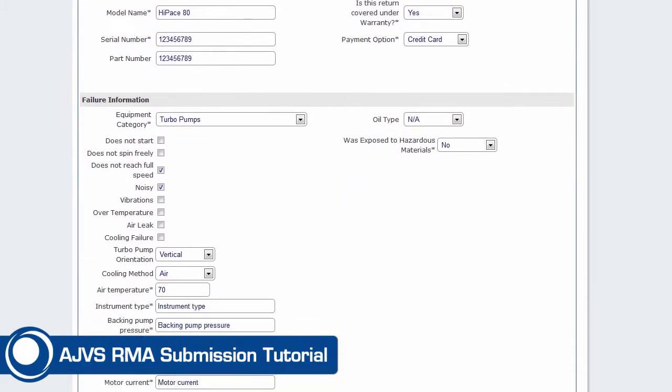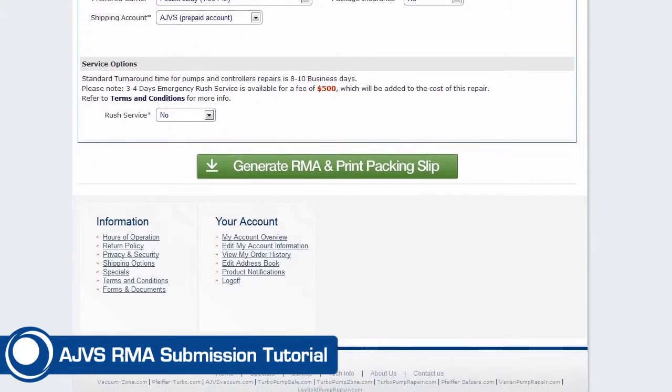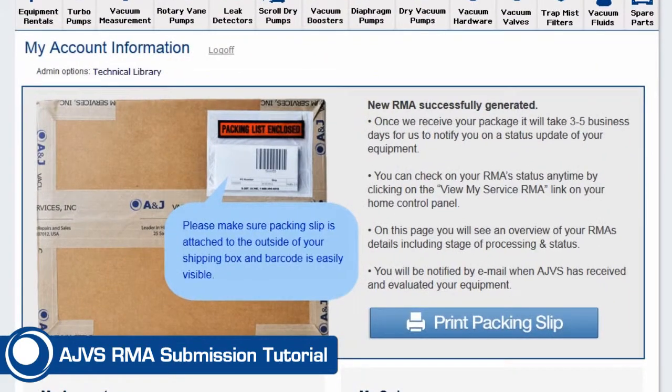Please review all of your information. Once you are confident the RMA form describes your equipment and symptoms accurately, click the Generate RMA and Print Packing Slip button. A new window will open, allowing you to view and print your packing slip.